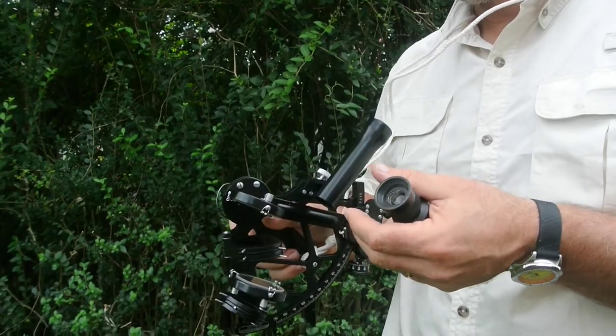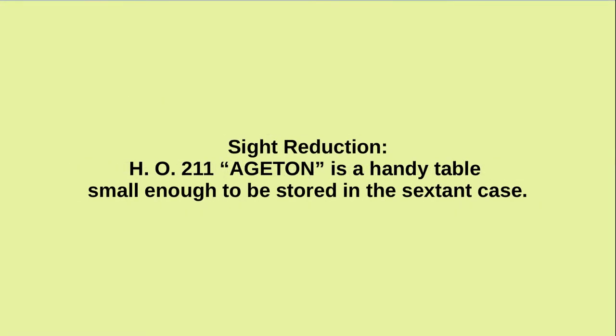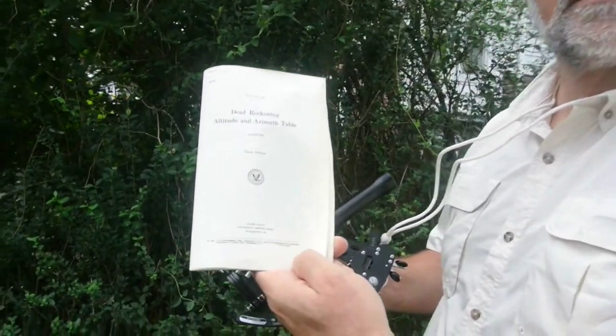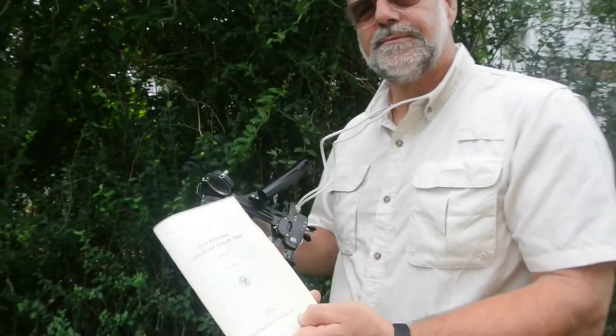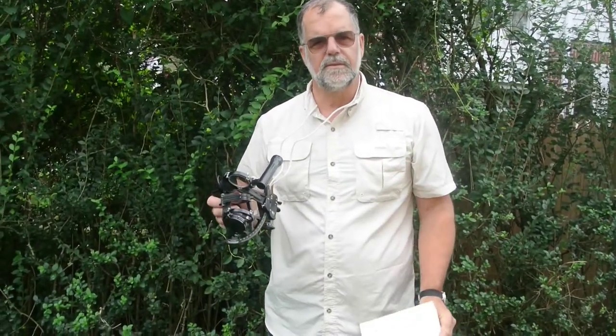Site reduction: once you make this measurement, you've got to compare it to the angle that you would have measured if you were precisely where you think you are. That can be done with equations or with Ageton's tables. Ageton was a Naval Academy student in 1932 who figured out these tables, which are quite convenient in that they're compact. There are other sight reduction tables that are physically a lot larger, but they don't require a calculator.